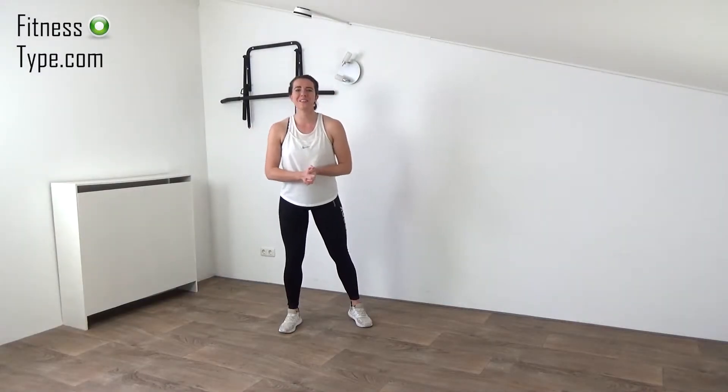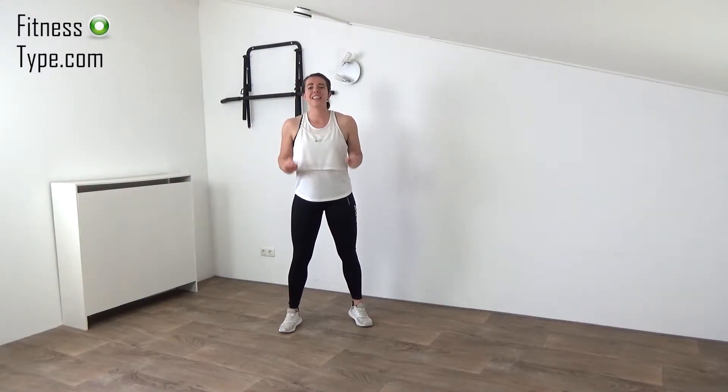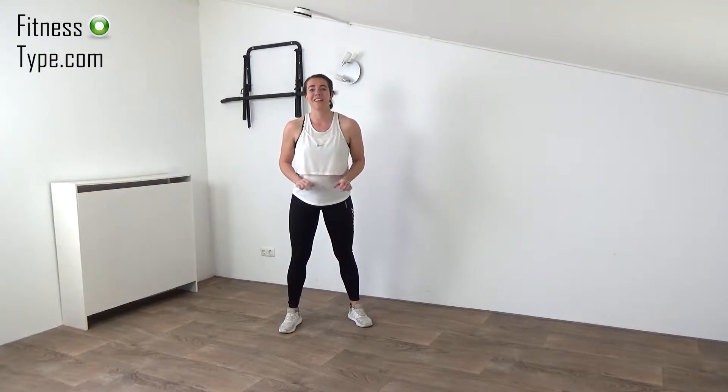Hi, welcome to a new workout! Today we're going to do an intense cardio pyramid workout. You don't need any equipment, so get ready and let's start.